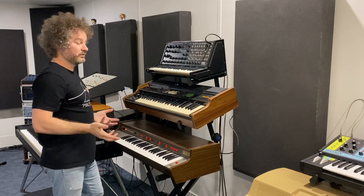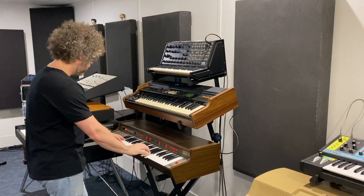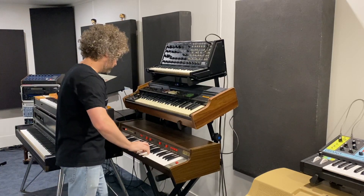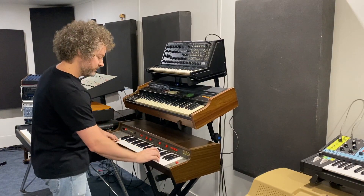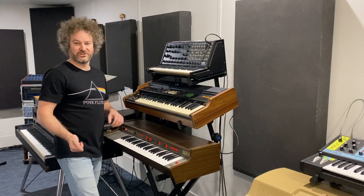And for the strings that you hear throughout the track, it's a Selena string ensemble. It's a very iconic 70s string sound.